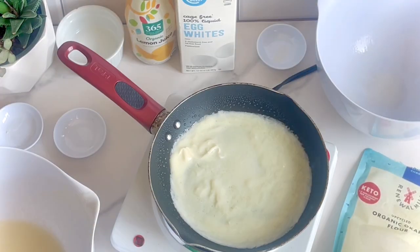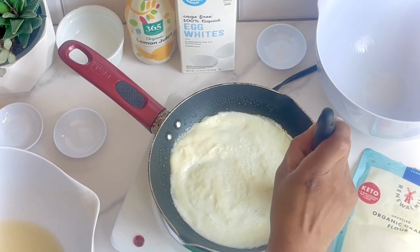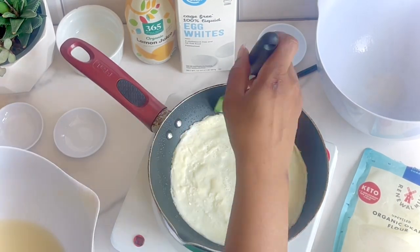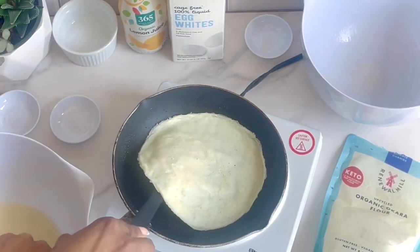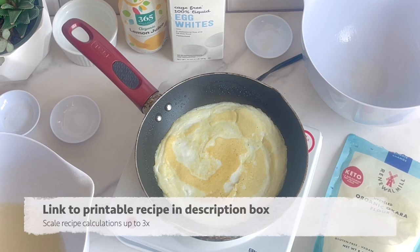No worries if you're not in the mood to take notes — you can print the recipe out, scaling it up to 3x on the blog, thelowcarbsweetspot.com. You can make these wraps in bigger batches, separate them with parchment, vacuum seal them, and have them ready to go throughout the week, or even freeze them for long-term meal prep.